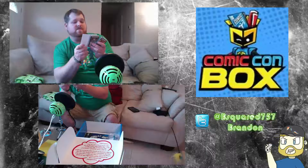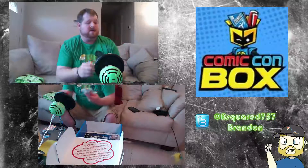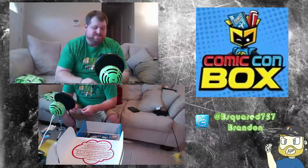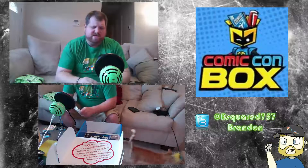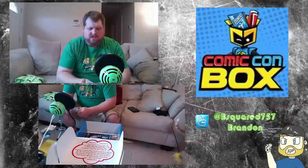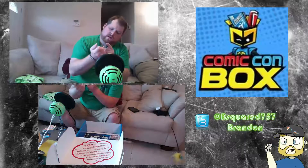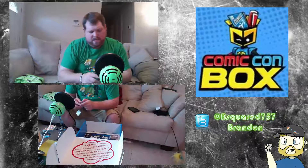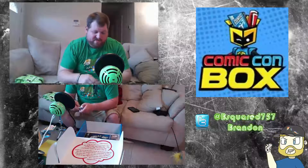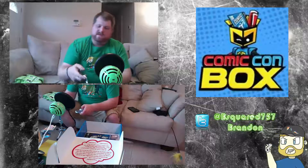Next thing we got is a Portal 2 keychain — the portal gun. It's pretty cool. It might light up; it'd be cool if it lit up, but it doesn't look like it does. Just a basic little keychain.